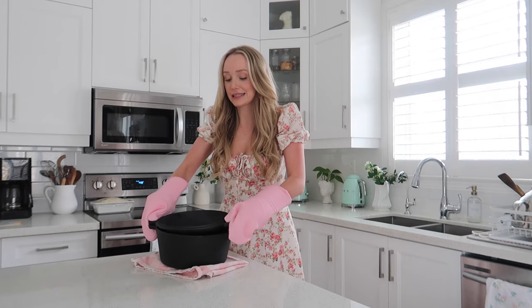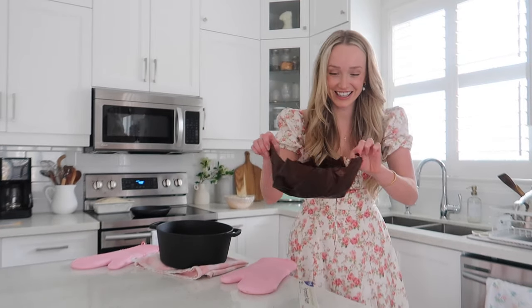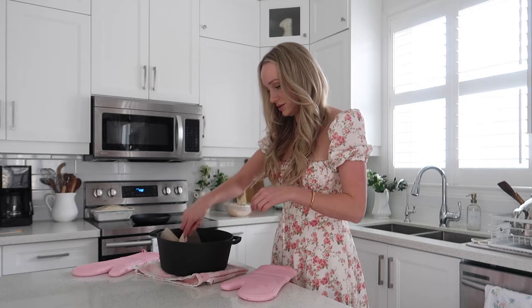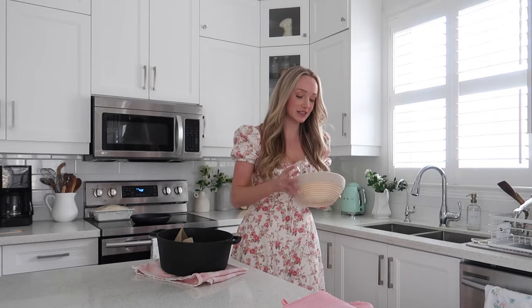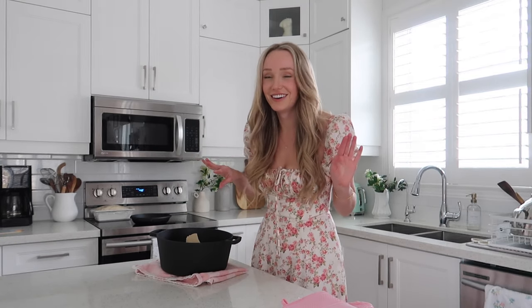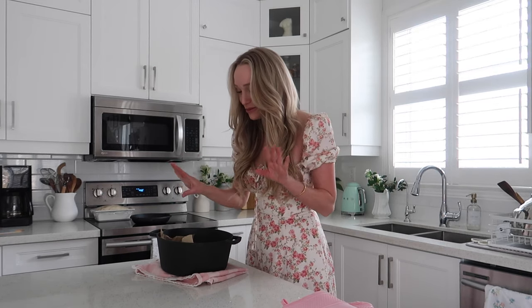The oven was at 500 and now I'm going to reduce it to 450 before I forget. Always wear your gloves because this gets hot. The parchment paper started doing something weird — it smelled like a campfire — so I got a fresh sheet. I've got my dough that's been rising in the banneton basket for the last hour, so let's pour it in. I don't like doing this when it's hot because now I'm just so nervous.